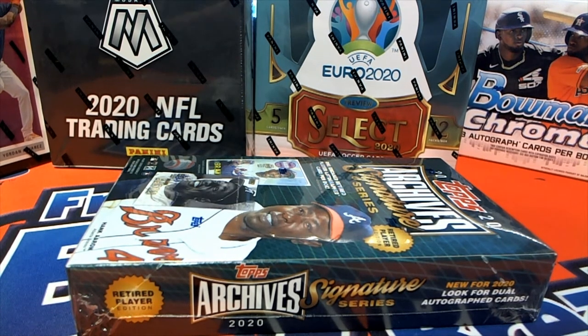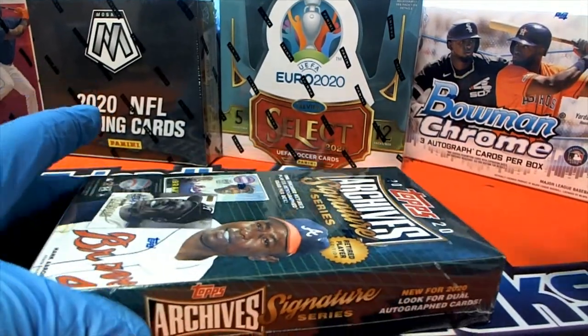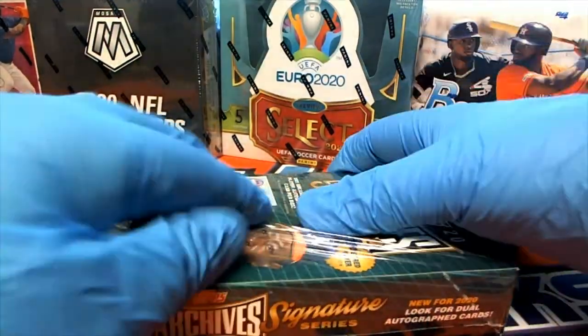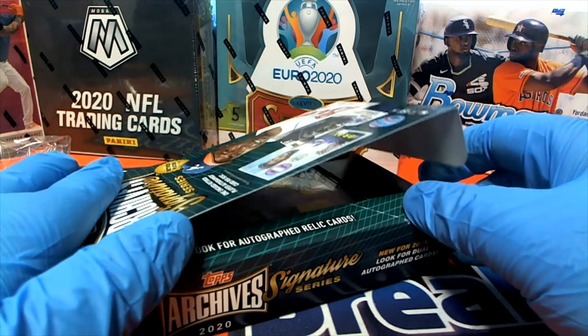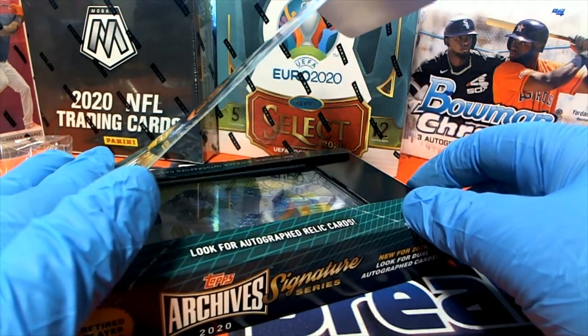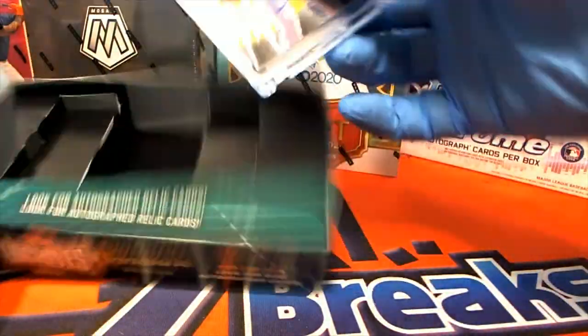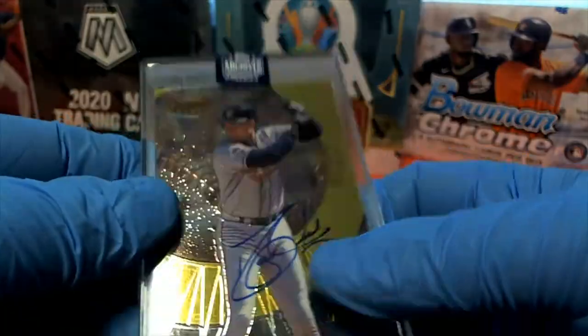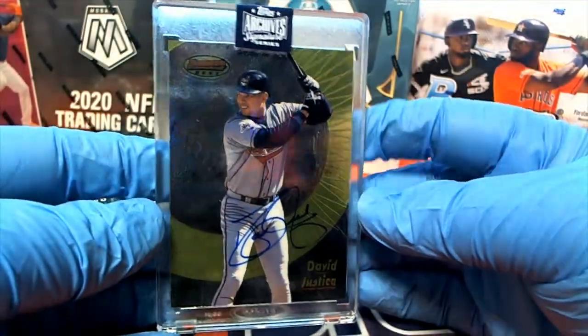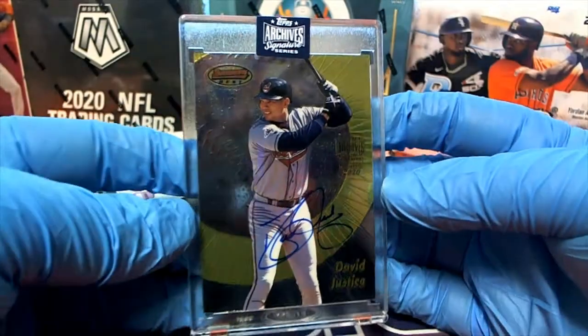And here we go guys. Let's see a 101 — ooh, it's an awesome card man, David Justice, 10 of 57, nice.